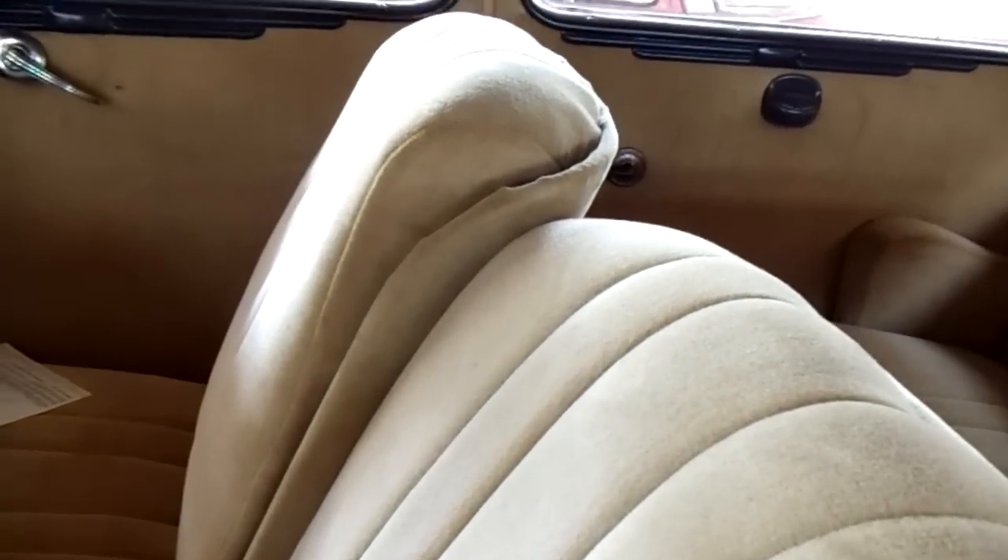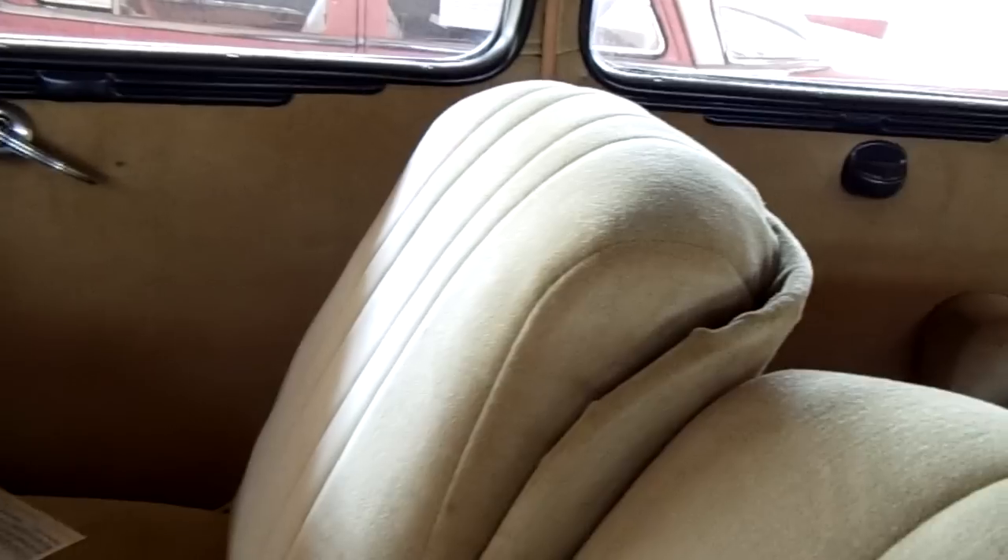We'll take a peek inside. The door opens and shuts really nicely. You can see it's got kind of an original-appearing interior, but this has all been recovered obviously.